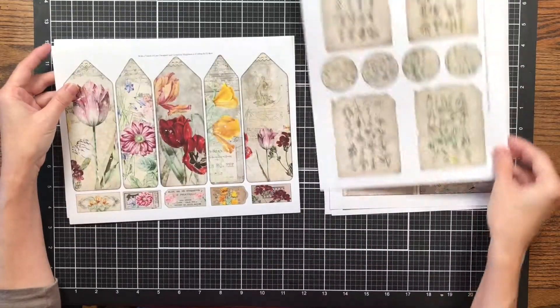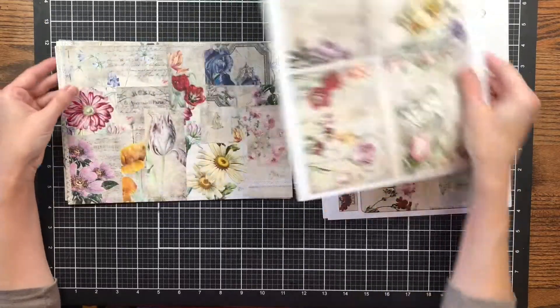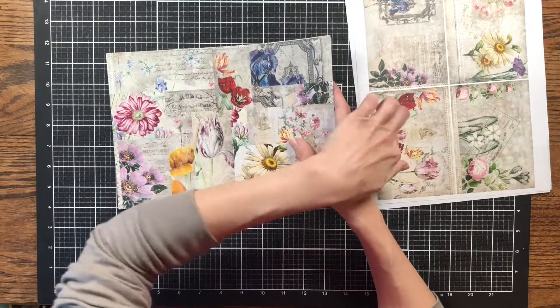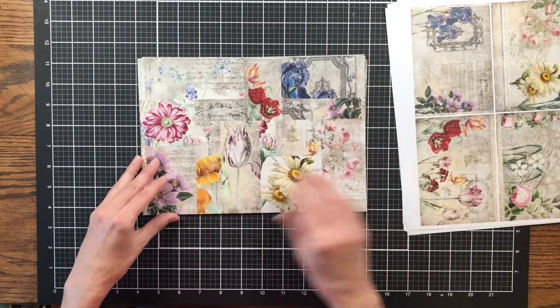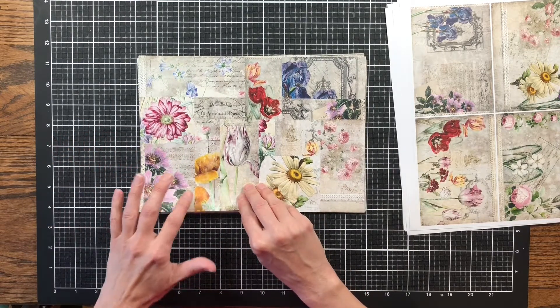I'm going to do a flip-through first of all the ephemera, journaling cards, tags, and things like that. I've gone ahead and cut down the pages and have them ready because my printer prints with a border, so I've cut out my pages to get those ready. I've printed them on front and back and I'll show you all of them because all these pages are from the kit.